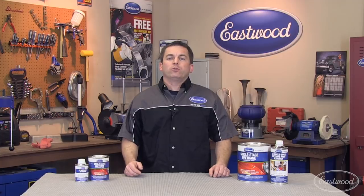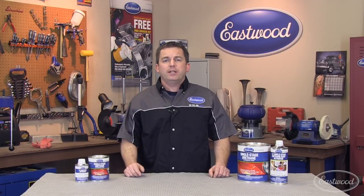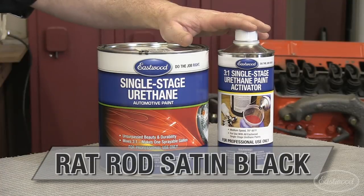Some projects, whether it's a car, motorcycle, or truck, deserve a smooth, satin black finish. If that's what your project needs, then check out Eastwood's Rat Rod Satin Black.